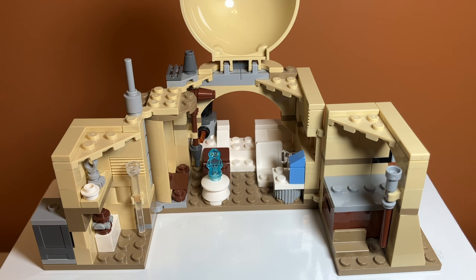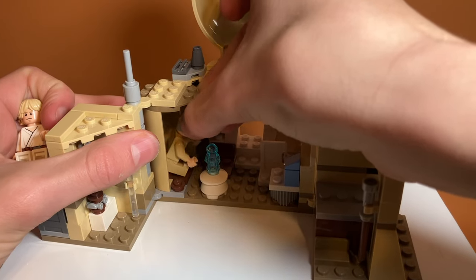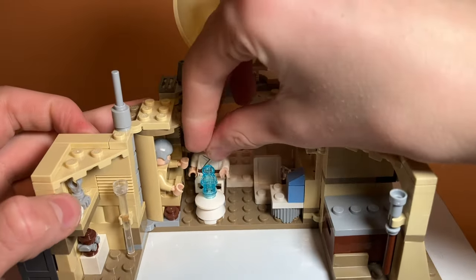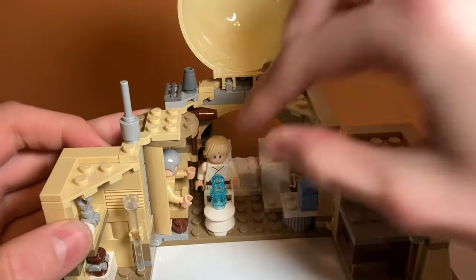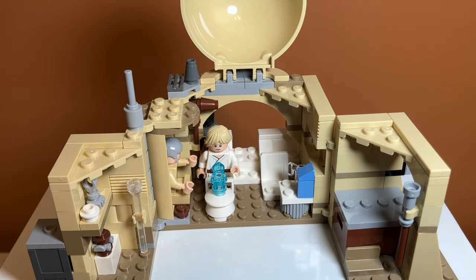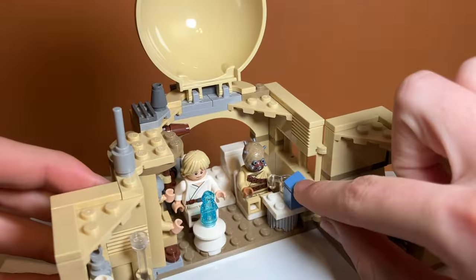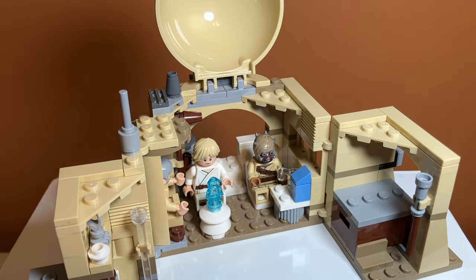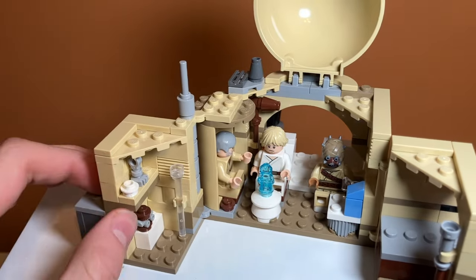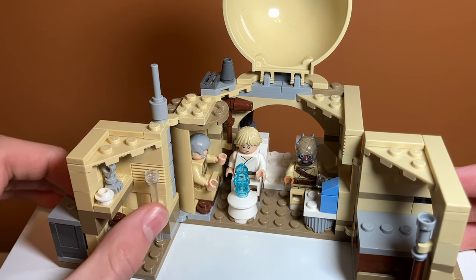There's lots of things to do inside the hut though. You can put your minifigures in a bunch of different seats. Over here in this corner there is a seat — I think Obi-Wan is supposed to sit in here. It's kind of hard to get your hands in there even with the roof open. Over here you can put Luke, so you can kind of have a scene. And then this is the Princess Leia hologram — we'll look closer at that in the minifigure section. The other minifigure in the set is a Tusken Raider, so you could have him sit over here at the table. There's some blue milk on the table, which is a nice reference — I think Luke is always drinking blue milk. And then over here we have some shelves with various items, and then there's a stick for a robot, which we'll look at closer in the minifigure section as well.